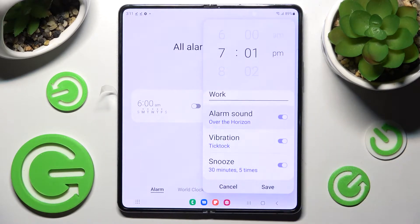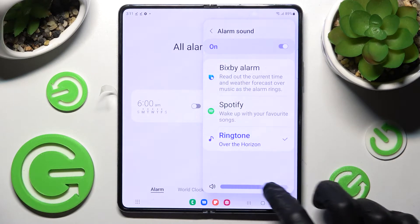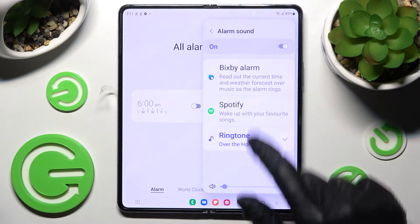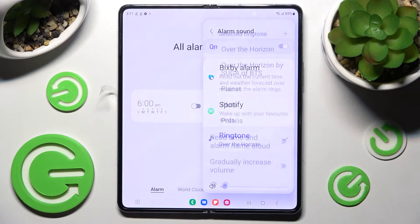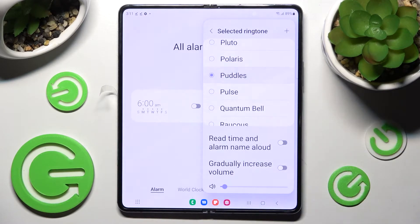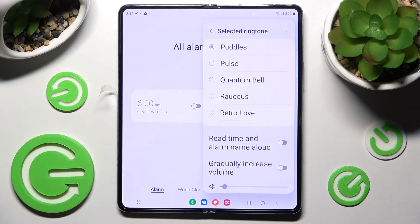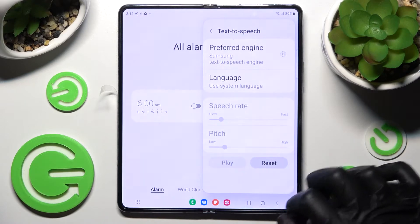Go back and choose Alarm Sound. Over here you can change the volume of your alarm by swiping left or right, and tap on one of those sources — I'll go with Ringtone. Then tap on the best melody for you. I'll go with Paddles and tap on those two switches next to those two features to turn them off or on.